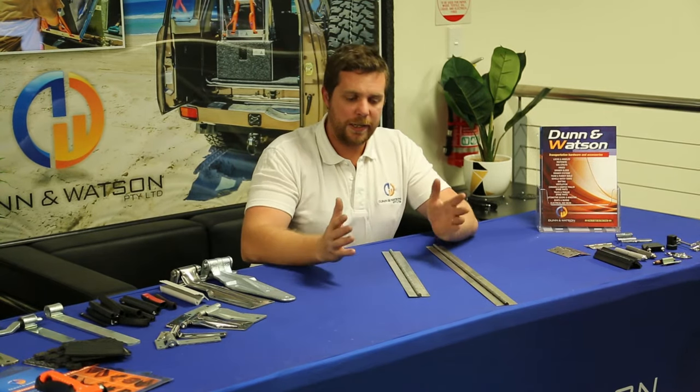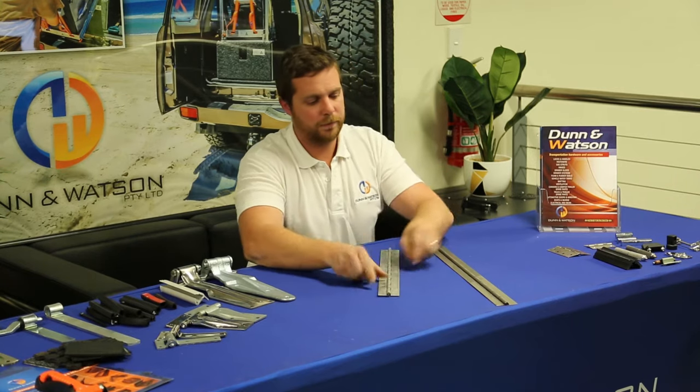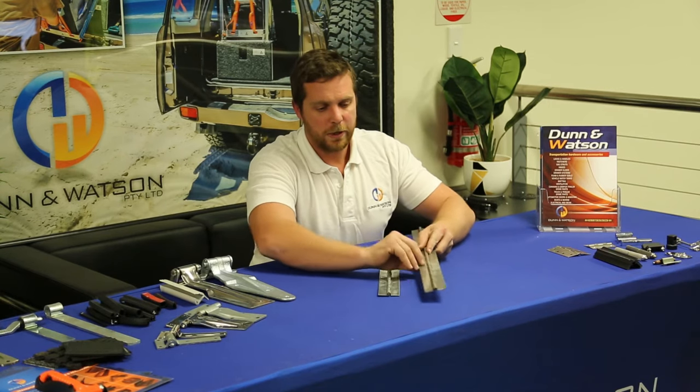When measuring a hinge, the easiest way to describe it is that we measure it as if it's open like a book. So for example, this hinge here is our 30mm open galvanized hinge, and this hinge here is our 50mm open stainless steel hinge, meaning it's 50mm from here to here. Please keep that in mind when calling the office or placing an order online — that's where we gauge that dimension from.